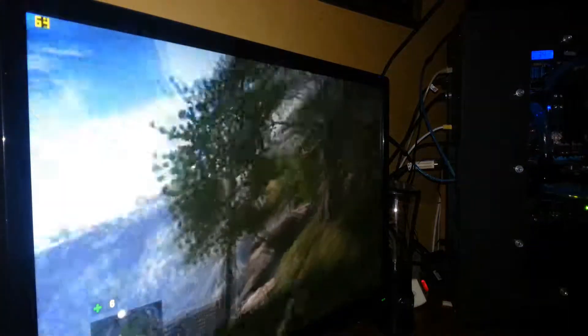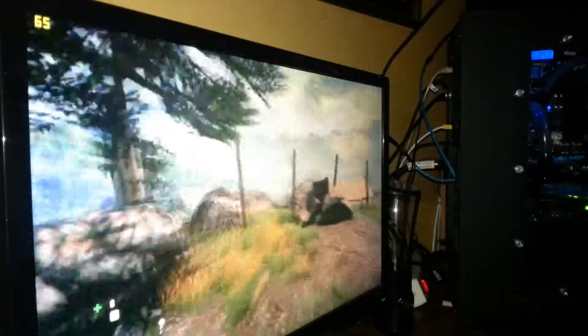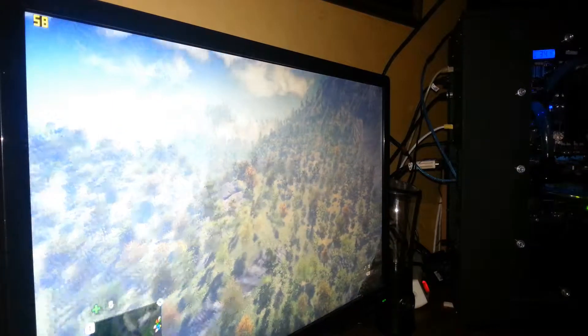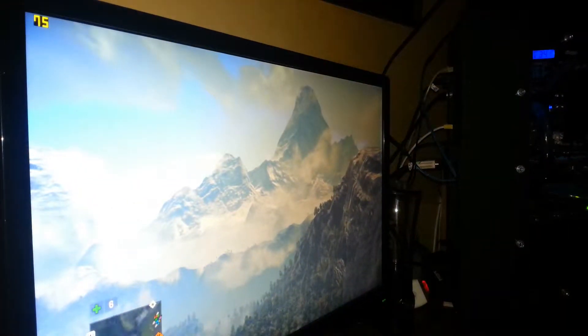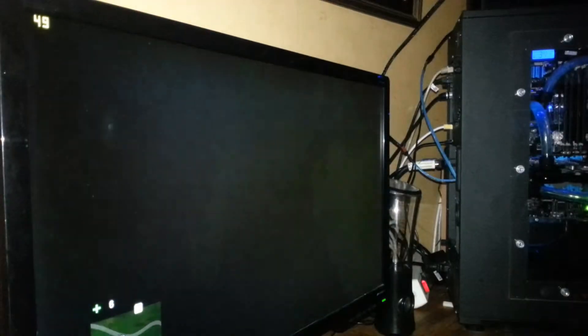I have really good frame times. I get just a little bit more on my Hydro Copper GTX 780, so it runs really well — and so do the temps. I'm going to game for a while just to show you how well it goes, and then look at the test results. Hopefully I don't die that much.